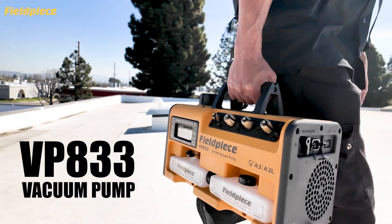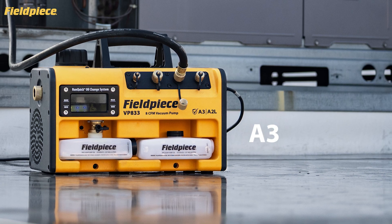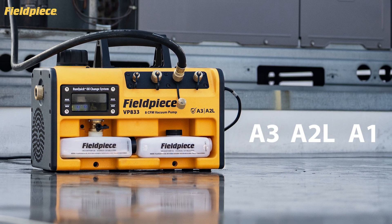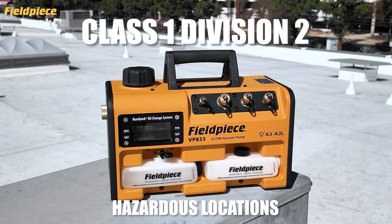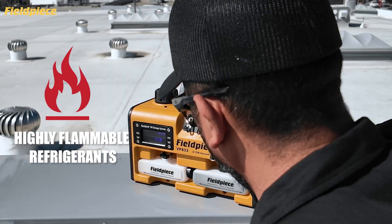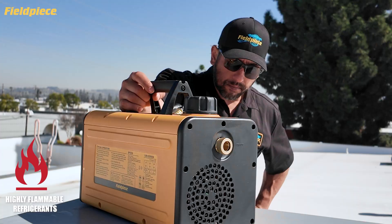Travel light with one vacuum pump, the VP833, designed to work with common A3, A2L, and A1 refrigerants. Compliant with Class 1 Division 2 hazardous location requirements, you can work safely and confidently, even with highly flammable refrigerants.